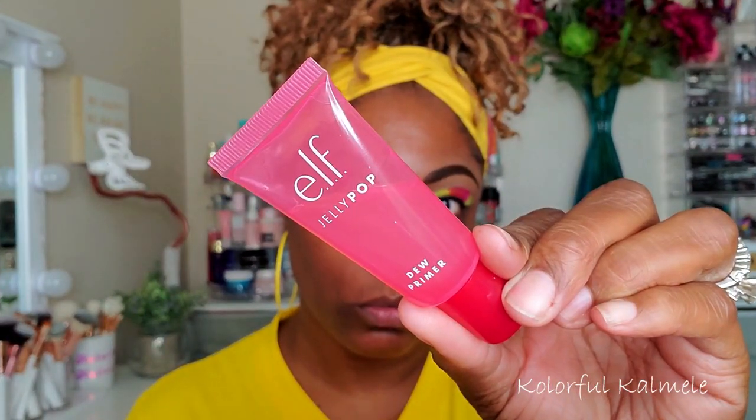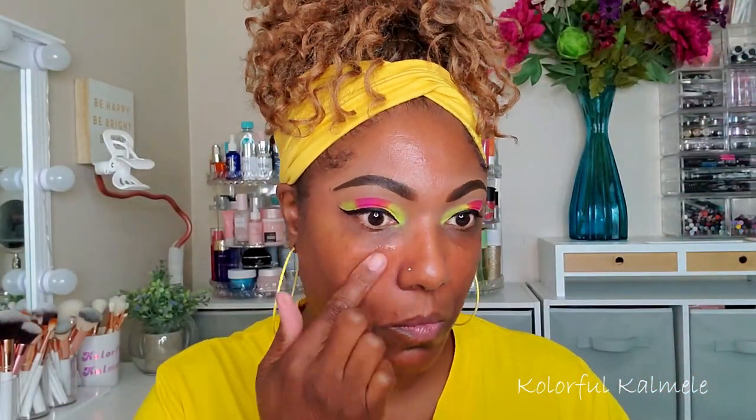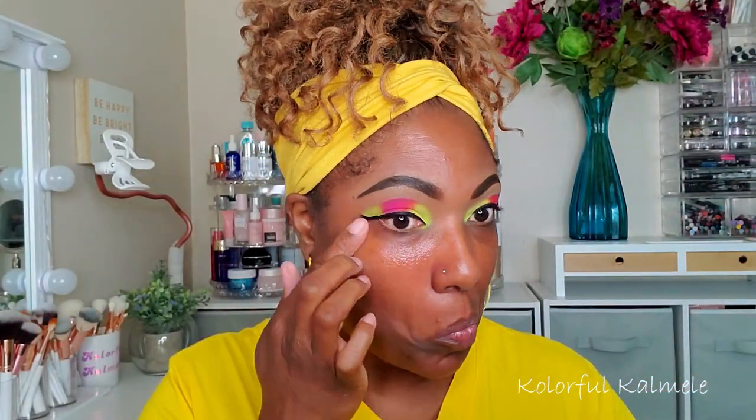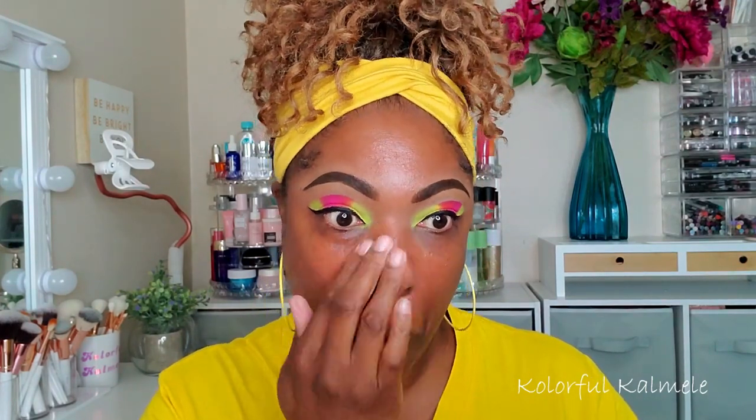Moving on to my face, I'm going to be using my ELF Jelly Pop Dew primer. Even though it is just slightly tacky, it really makes your foundation stay in place.